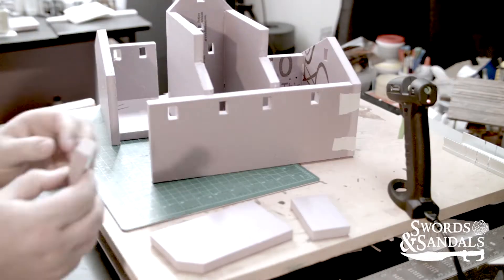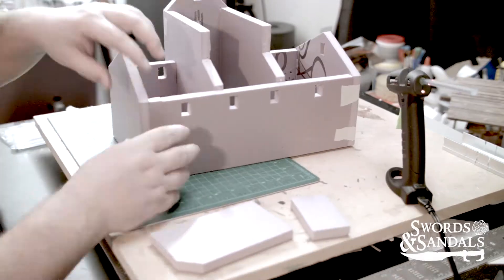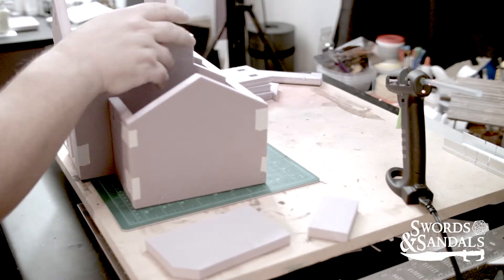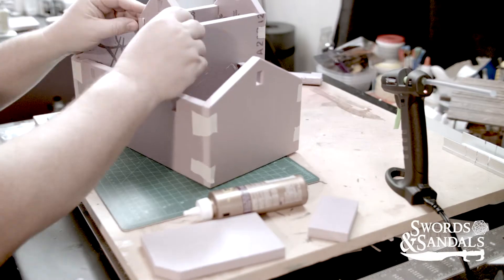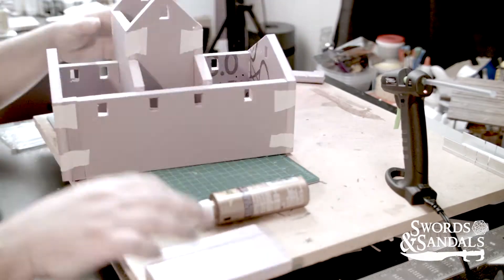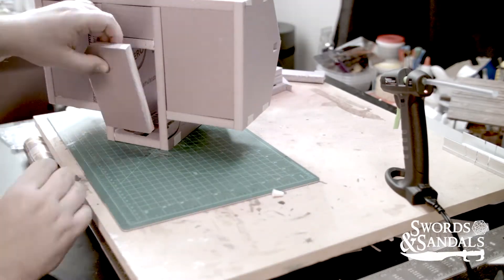I'm piecing it together because I didn't measure it correctly when I first started — I'm not really sure why, I just didn't calculate it correctly. There are a couple little things you're going to see added to it a little bit later, including the fact that I do not have a roof pitch support in the center.